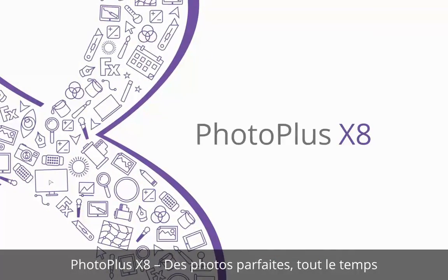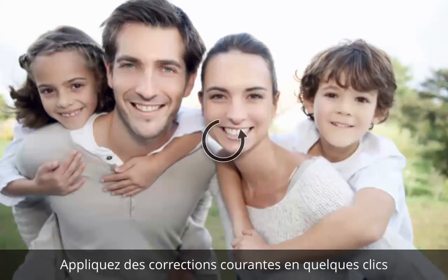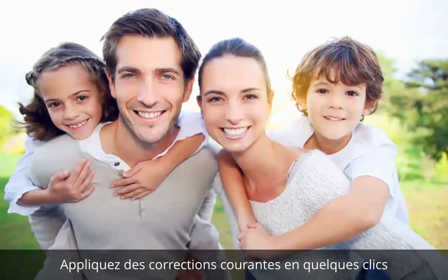PhotoPlus X8. Perfect photos every time. Quickly make common corrections by straightening, adjusting brightness and cropping your photos in a couple of clicks.